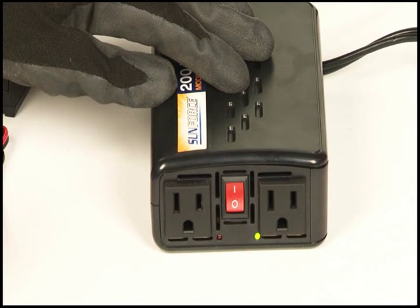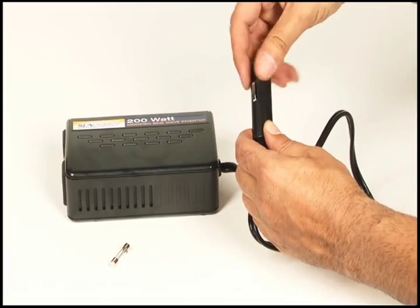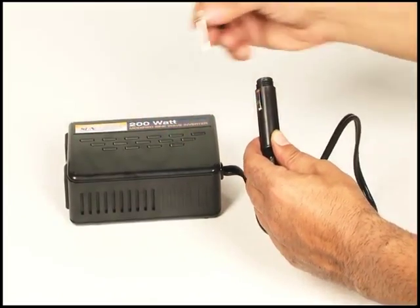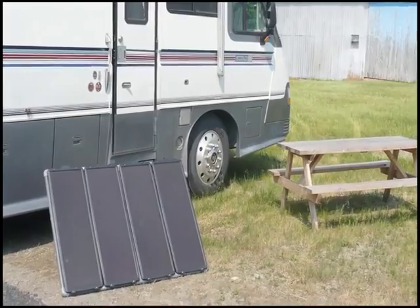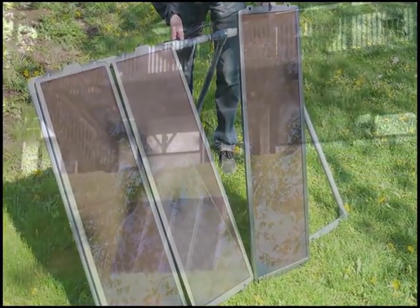An incorrect inverter connection will result in a red LED and audible alarm. Should this occur, the fuse may need to be changed. The fuse is located by unscrewing the 12-volt DC plug and replacing it with a fuse of the same rating. The 60-watt solar kit is a dependable source of power, ideal for a large variety of applications.